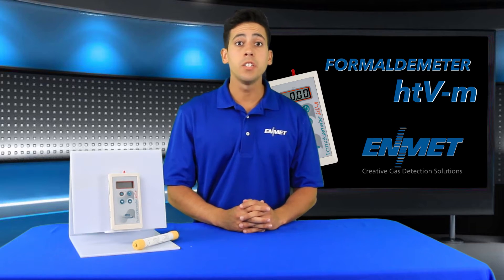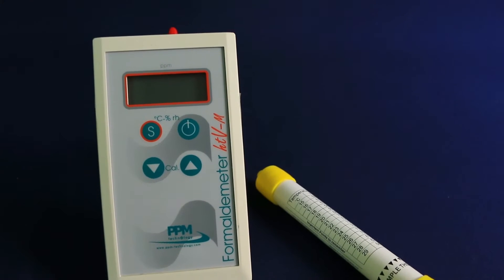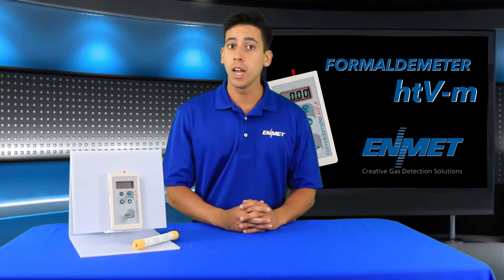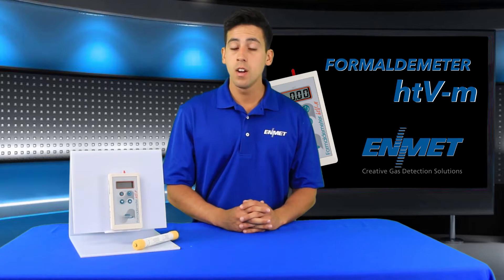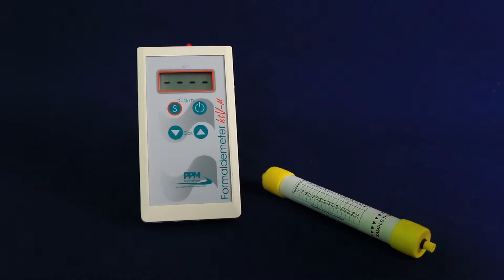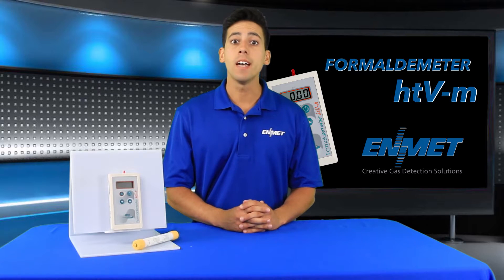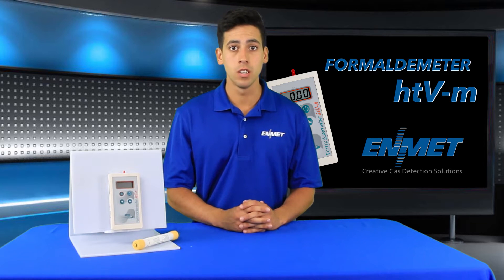The Formaldemeter HTVM is a handheld direct-reading portable instrument that offers a convenient way to monitor levels of airborne formaldehyde. The HTVM can precisely measure formaldehyde concentrations in parts per million (ppm) and milligrams per cubic meter over a wide range of temperature and humidity conditions.